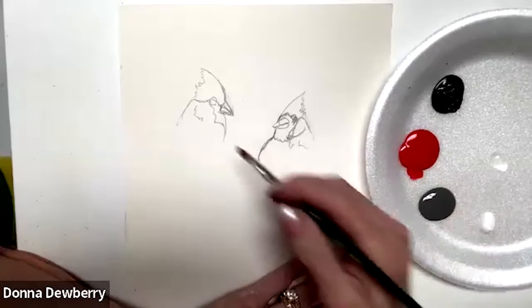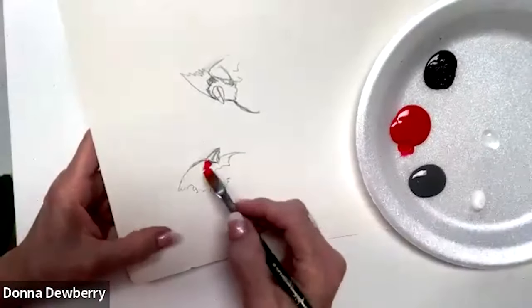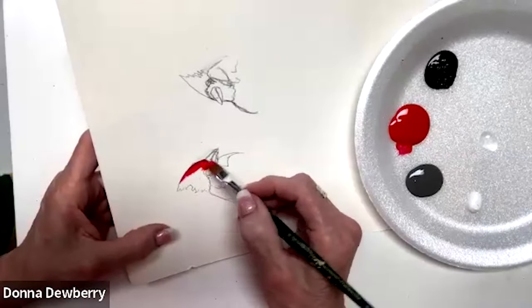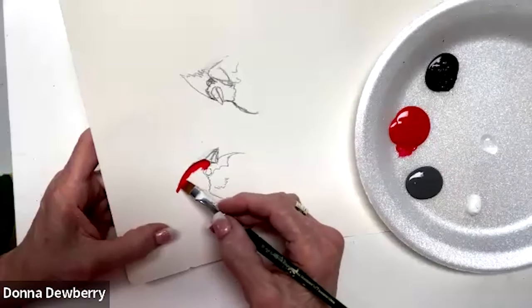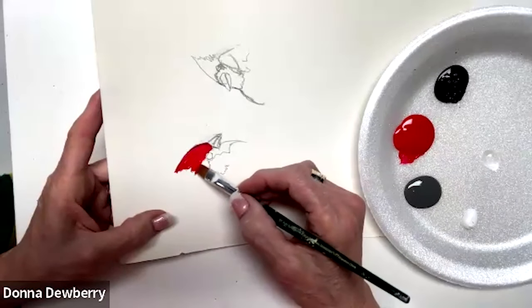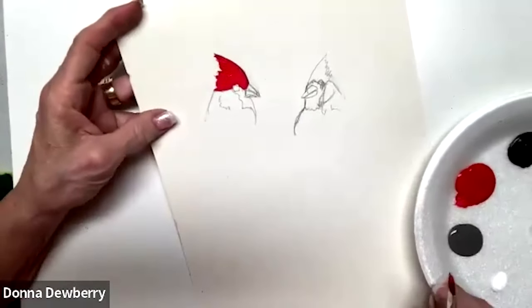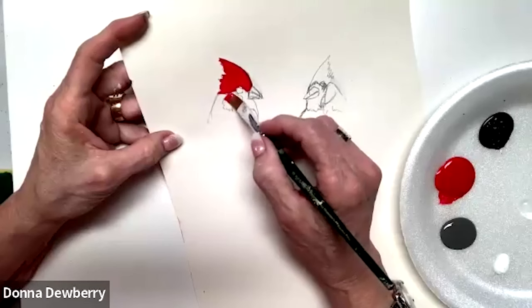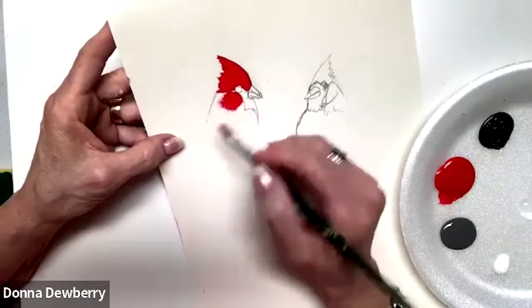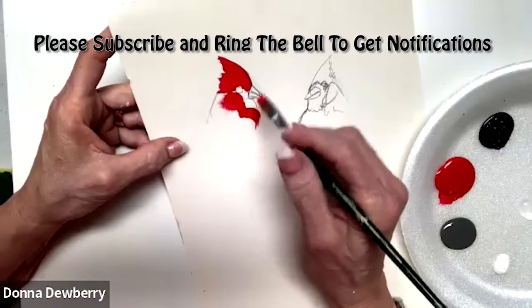I'm going to pick up some red and work on this guy. I've drawn it with a pencil - you can trace any cardinal you've seen on YouTube, Pinterest, or in a magazine, or freehand it if you're comfortable. We're going to come to the back of his head - they all have a peak - then bring it around here because this area is going to be licorice right in there. We'll also bring it around his chest where the licorice is going to be.